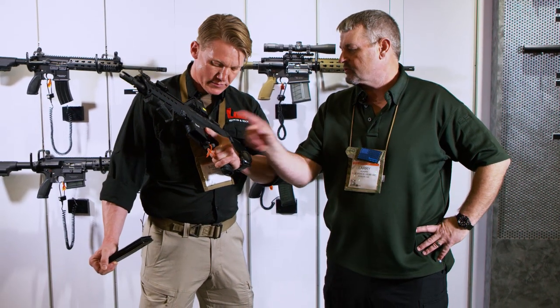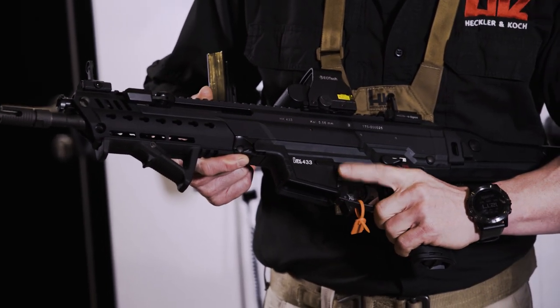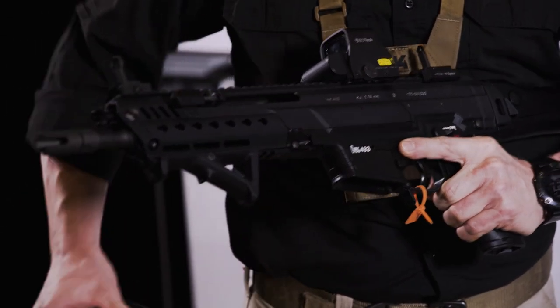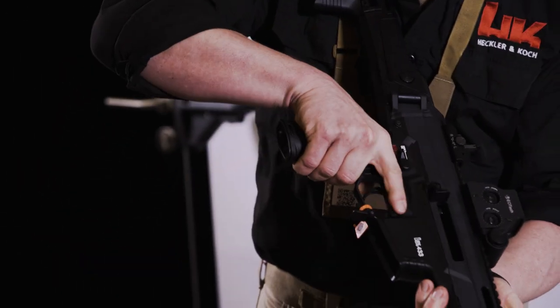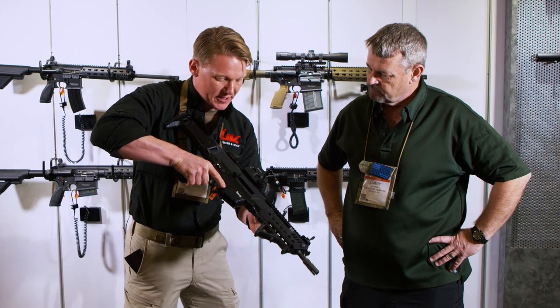Good deal. Ambi bolt release right here, both sides? Correct — we have the bolt release or bolt catch on both sides. You can release the bolt with your shooting index finger also on the right-hand side as a right-hand shooter, or you can block it to the rear.